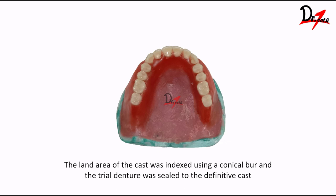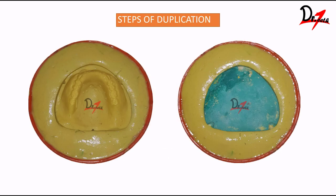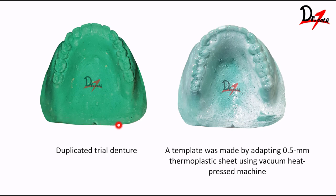We make three notches — one posteriorly and two anteriorly — and we seal our trial denture base. These notches will help us align the template we are going to make. After sealing it, we mix alginate in a rubber bowl and duplicate the maxillary trial denture base. This is our duplicated trial denture — you can see the notch here. On this, a template was made by adapting a 0.5 mm thermoplastic sheet using a vacuum heat-press machine. You can see we have adapted the thermoplastic sheet on top of it. These notches made in the original master cast will help align this template on the original master cast.